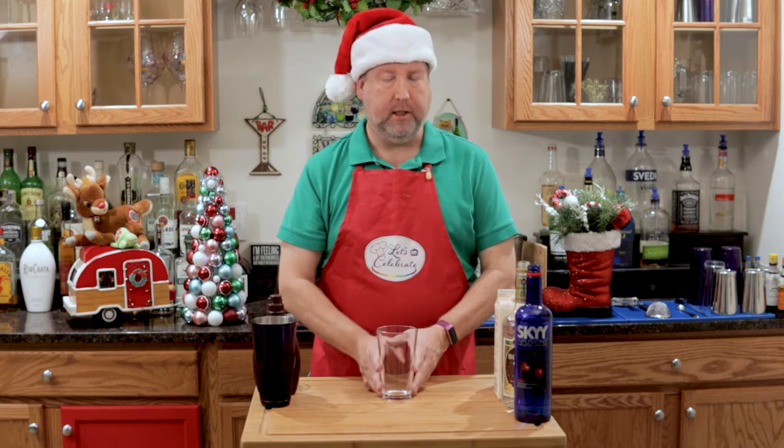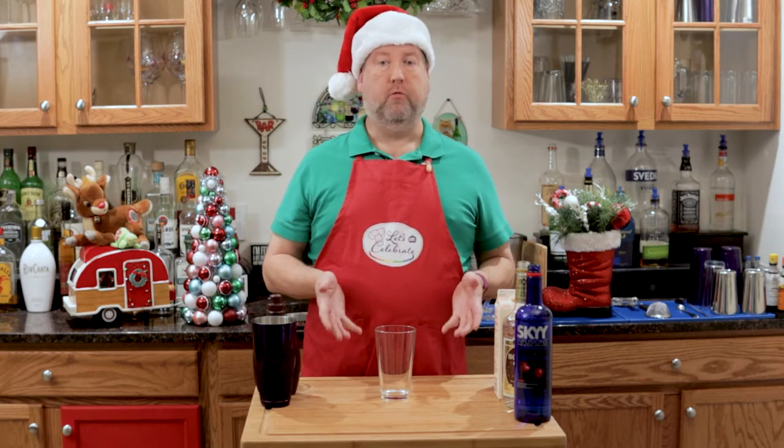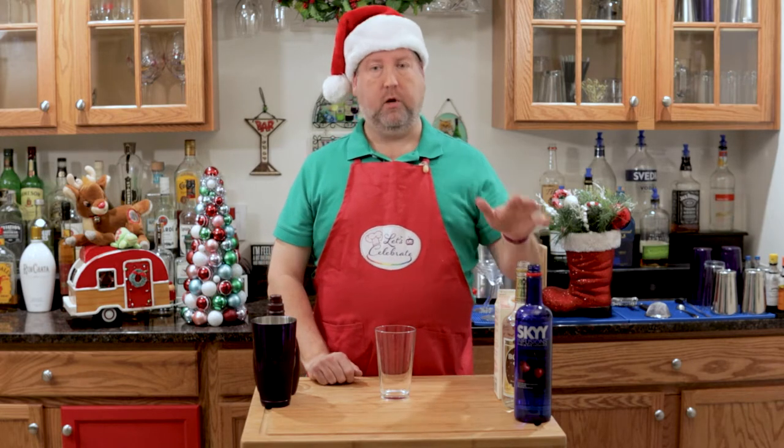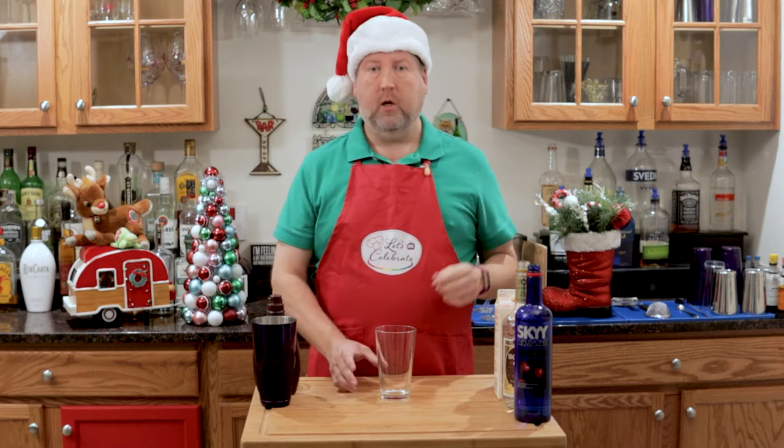I'm going to build this in this glass so you can see it, because it's so pretty. This is very easy. Ratios with cocktails — we always talk ratios. To make two drinks, it's 3, 3, 3, and 1. Can't get any easier than that. So let's get started.